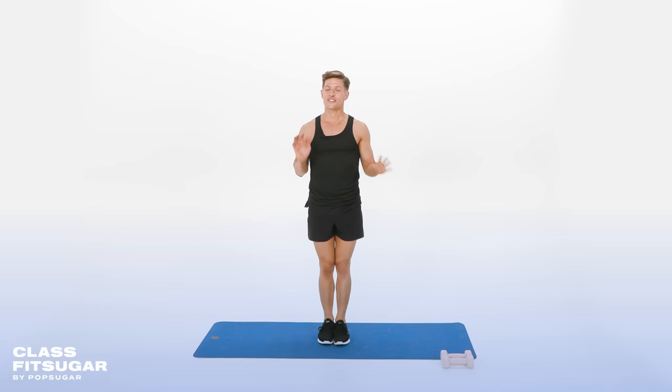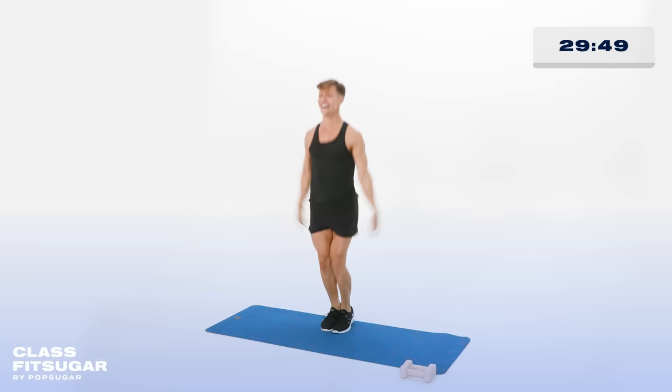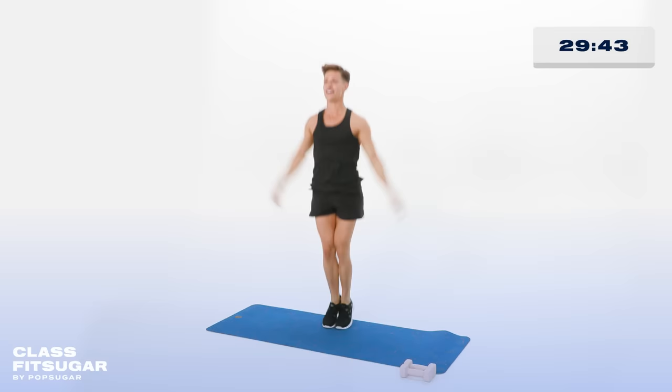To get it started, we'll start off with some jumping jacks just to get your heart rate up — out and in. Light landing on the floor. Don't sound like a herd of buffaloes. Your neighbors below you will not like it. Let's go out and in for 10, 9, 8, 7, 6, 5, 4, 3, 2, and 1.